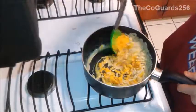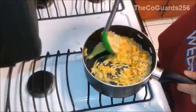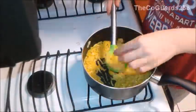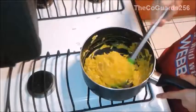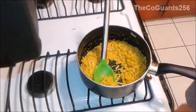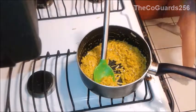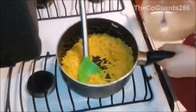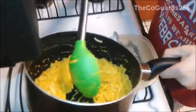Stir it all up. Now once you've made your food, you're going to get another bowl to put this in.